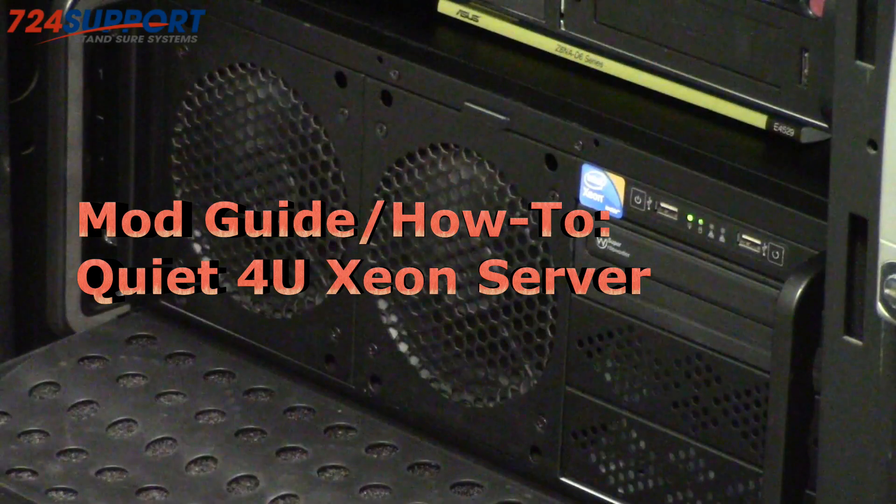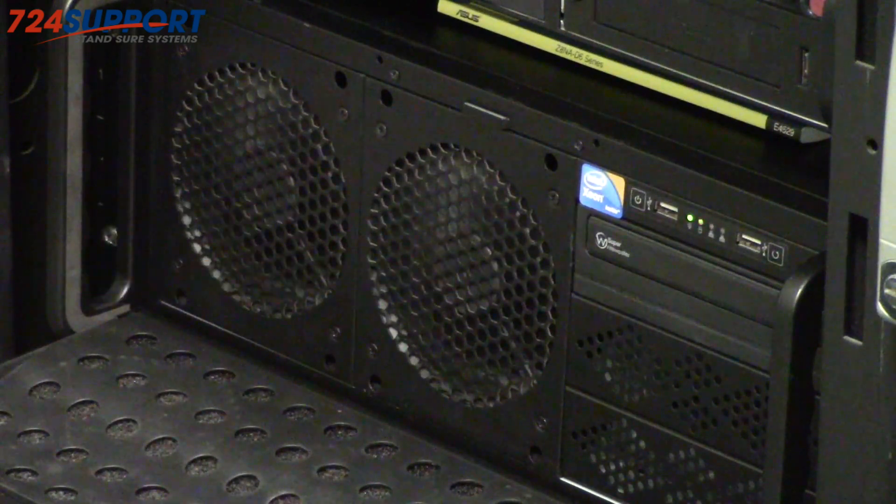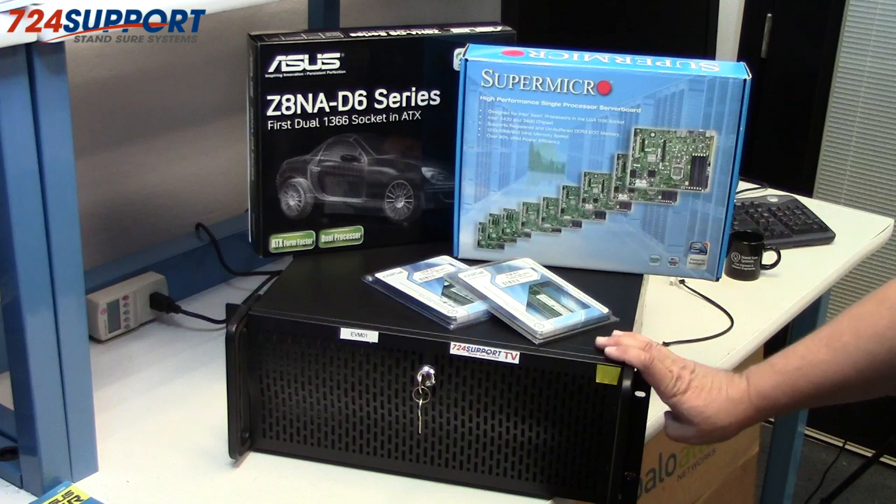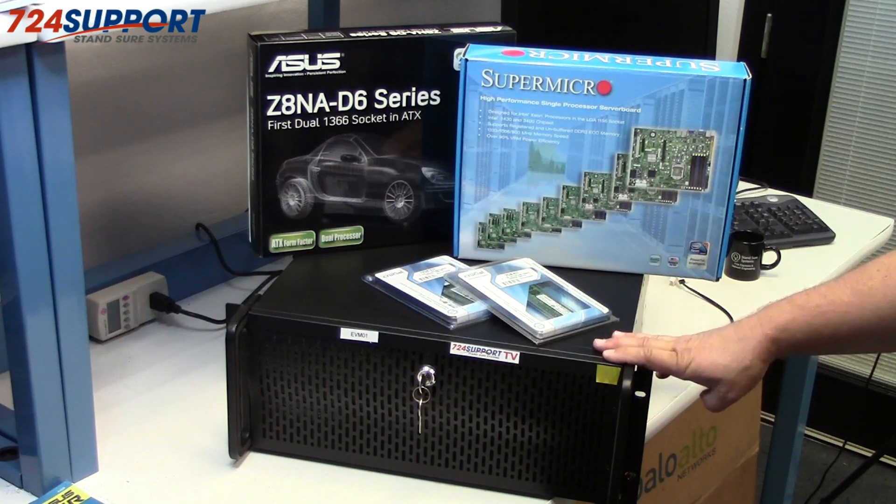Hi, this is Ron from 724 Support TV with another installment of Quiet Computing. Today we're going to talk about how to turn a 1U very loud server into a very quiet 4U server. This is particularly useful in a computer room inside of an office building.